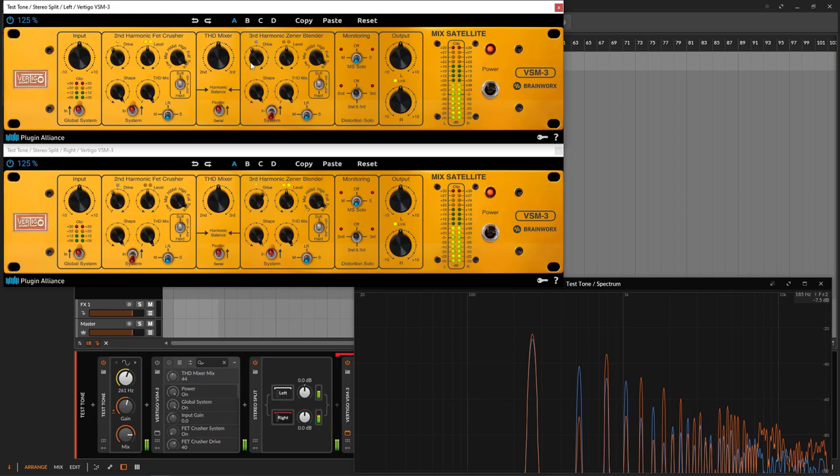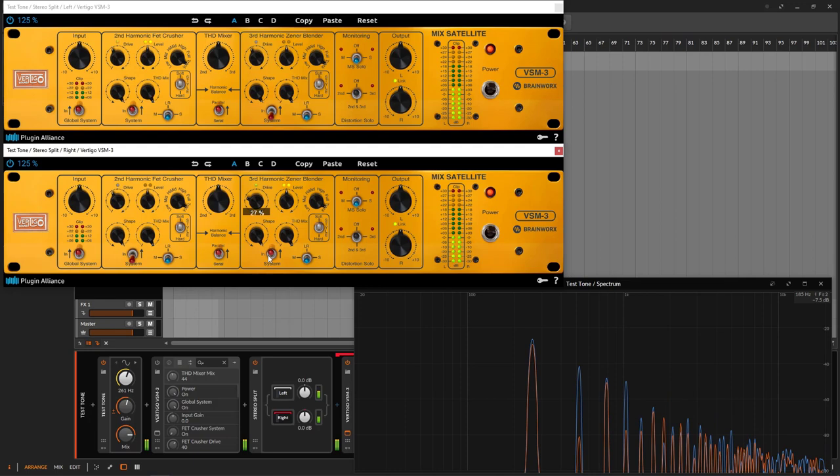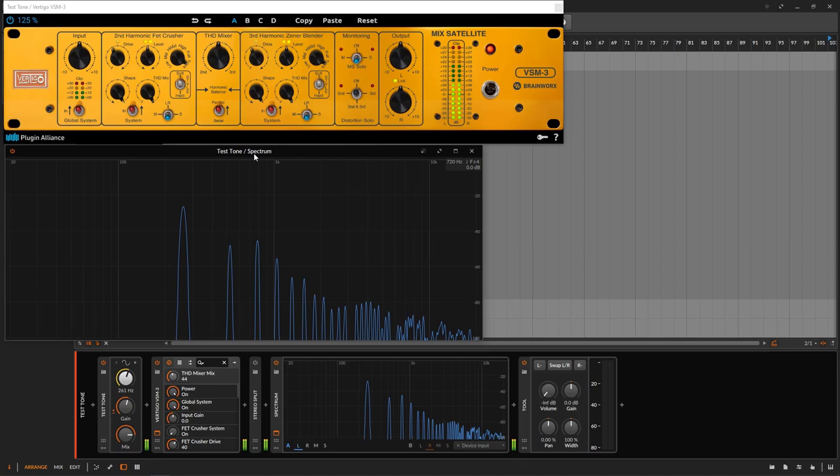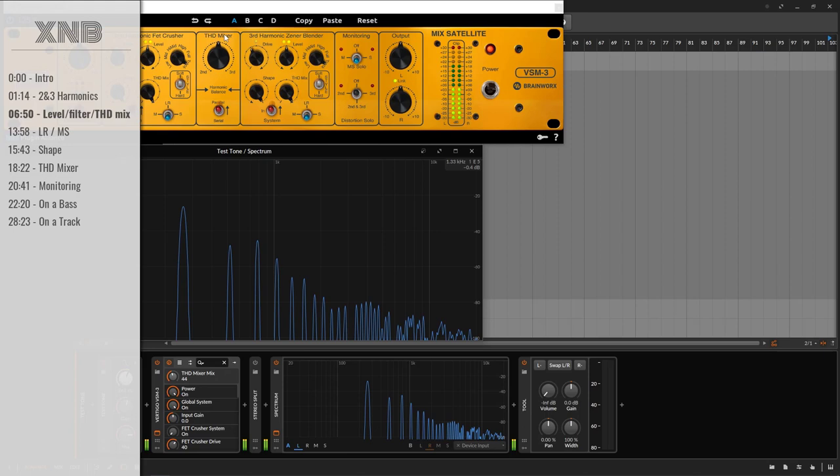Same for the third one — if you go really low, the relationship stays similar. I wanted to make everything visual. Now that we know how the second and third stages look, I'm going to close this and bring one single instance of the plugin — no splitting, one single plugin — and reset from the beginning to learn what all the other controls do.